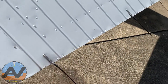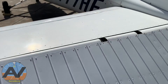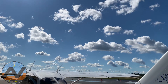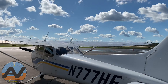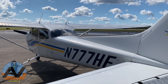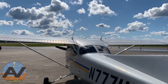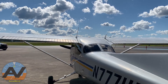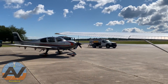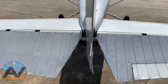Check the static wicks — make sure these are obviously intact. The point of static wicks is that on the ground we have moisture and humidity in the air, but the higher we fly the less humidity there is. Just like when you rub your socks on a carpet and touch a doorknob — you're building up static electricity. If you tried to speak on a radio with a lot of static, that would be annoying. That's why we have these. There are ten total: two on each aileron, two on the rudder, and two here.